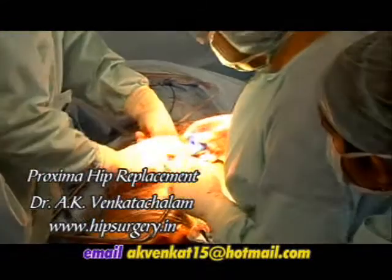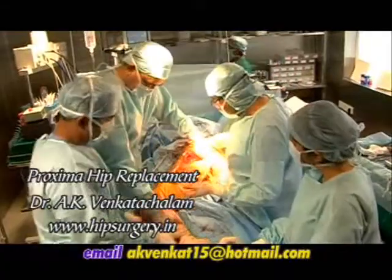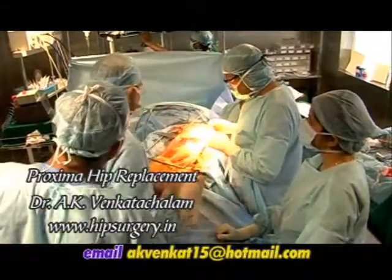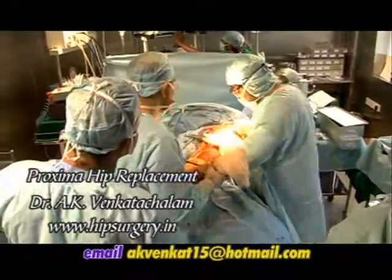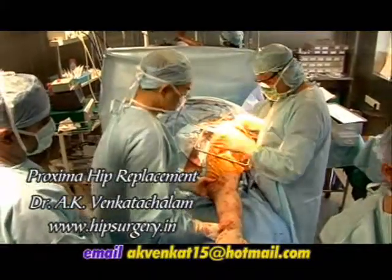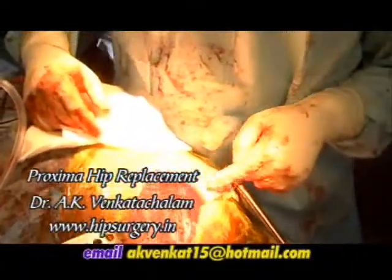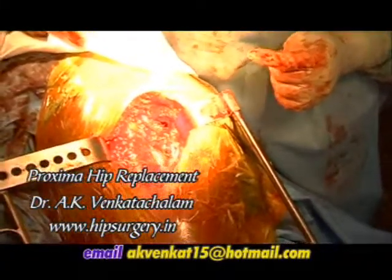The correct neck length and head diameter are chosen and assembled onto the prosthesis. The femur is now once again checked through a full range of movement in flexion and rotation and is found to be stable. The trial prosthesis is in and now we are going to obtain X-ray verification of the position.